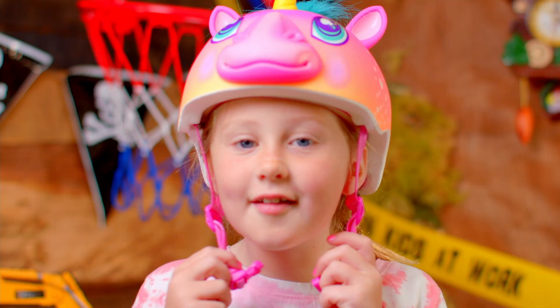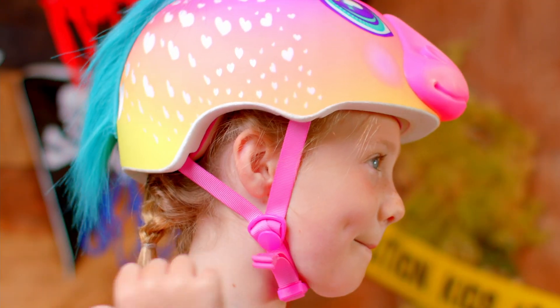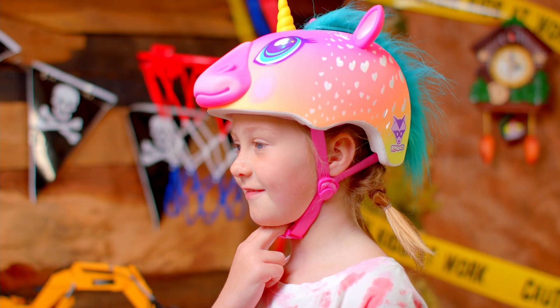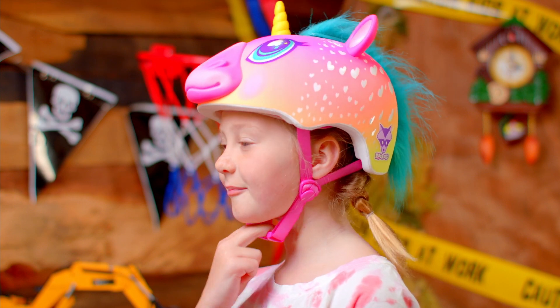Now, all you have to do is just buckle that chin strap and adjust till it's snug. Oh yeah, one more thing — be sure that no more than two fingers fit between your chin and the strap.